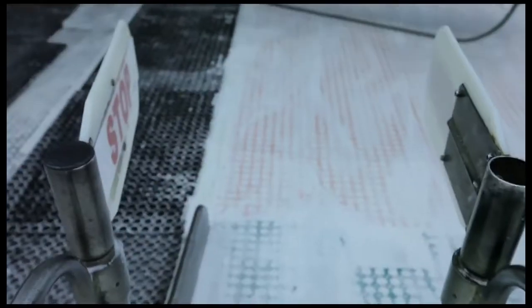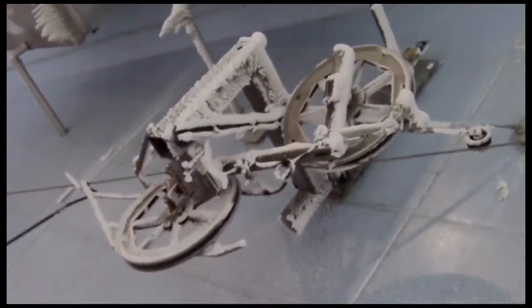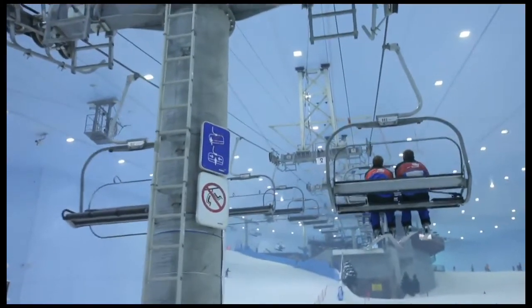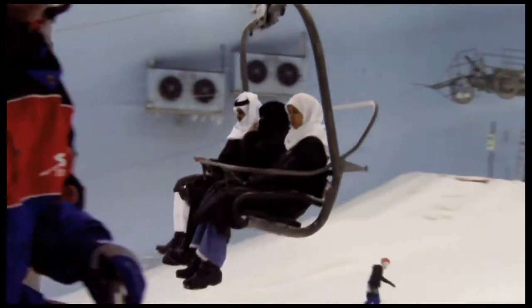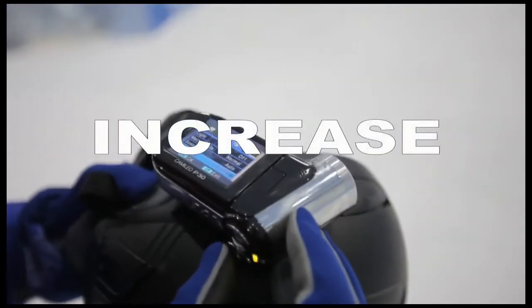Whether you've got real or artificial snow, like here, you need to adjust your camera settings. If you don't, your camera will make the snow look grey. The same goes for a sandy beach. The lighting needs to be neutralized, and you can do that by selecting Exposure in your menu. Then choose Increase.